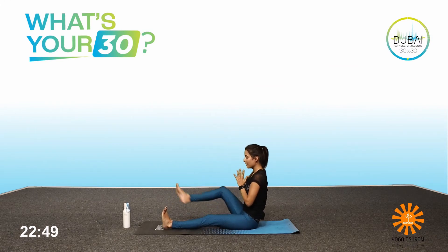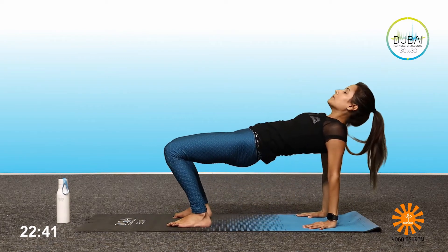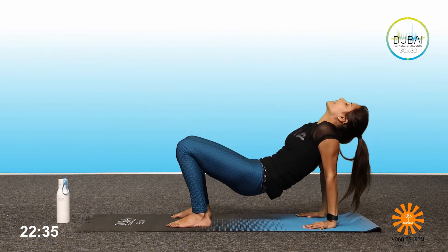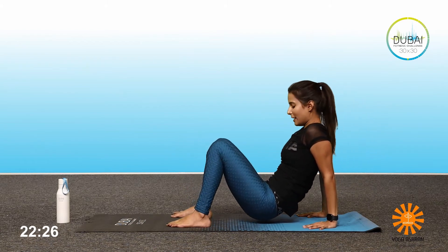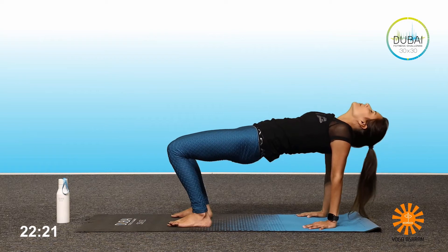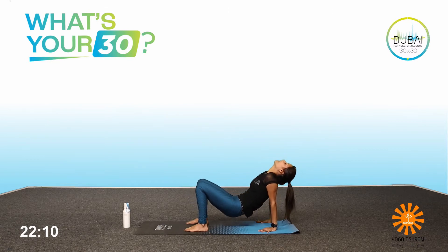Bring the legs straight and out, hands to the back, bend the knees. Press your palms to the back, inhale, lift, draw your navel inwards, squeeze your glutes, come back. Inhale, lift, exhale, lift, drop your head back, come back. One more — exhale again, lift up, drop the head back. Let's stay here for three breaths — three, two, and one.